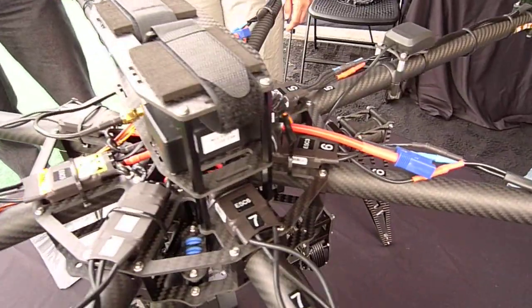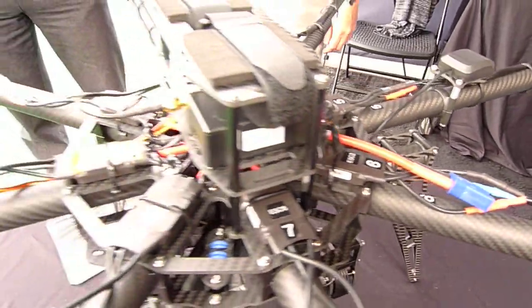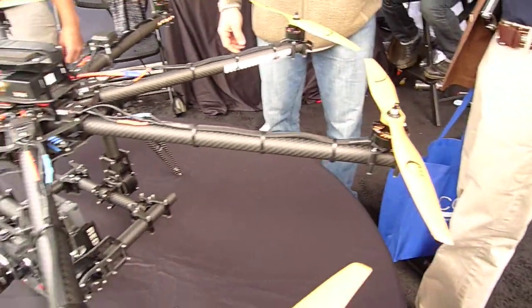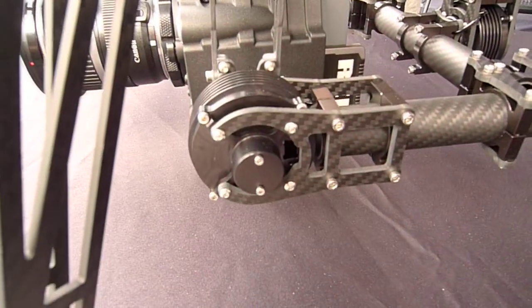We use 2.4 GHz, or we're going into the 433 UHF for really long distances. This one we fly like a mile out or so.